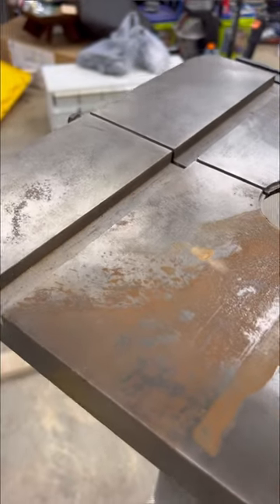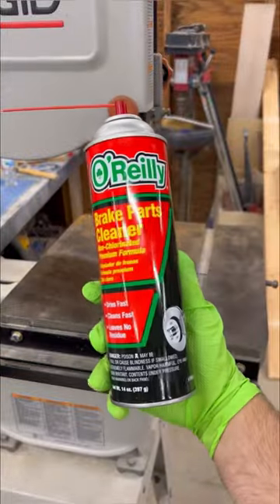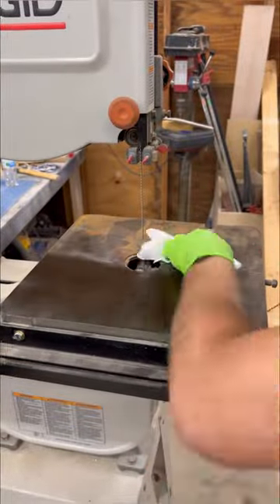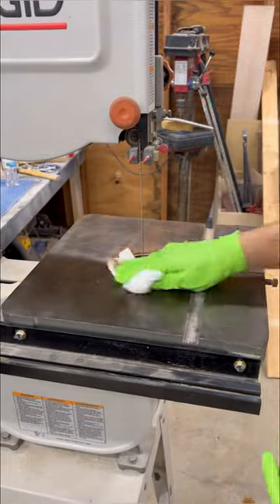What's going on everyone. Today I'm going to show you how I absolutely wrecked this bandsaw tabletop using some rust remover. I first started off by using some brake cleaner just to clean off all the residue and get the loose rust off of the surface.